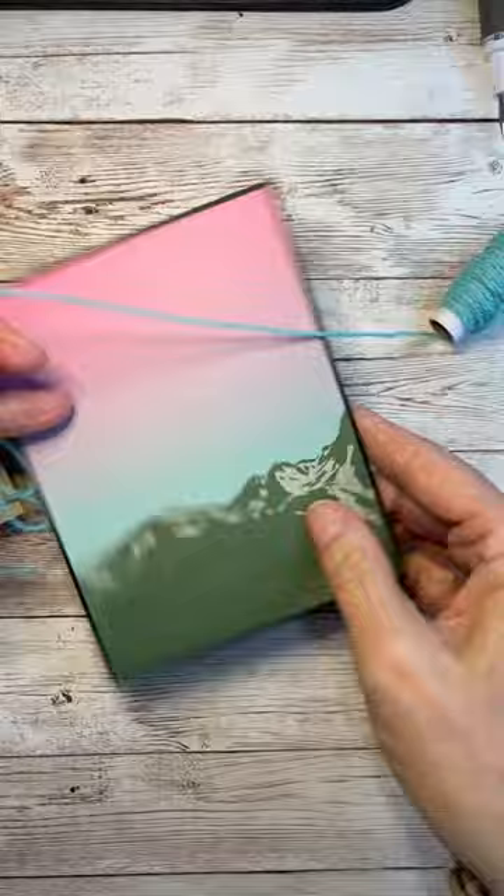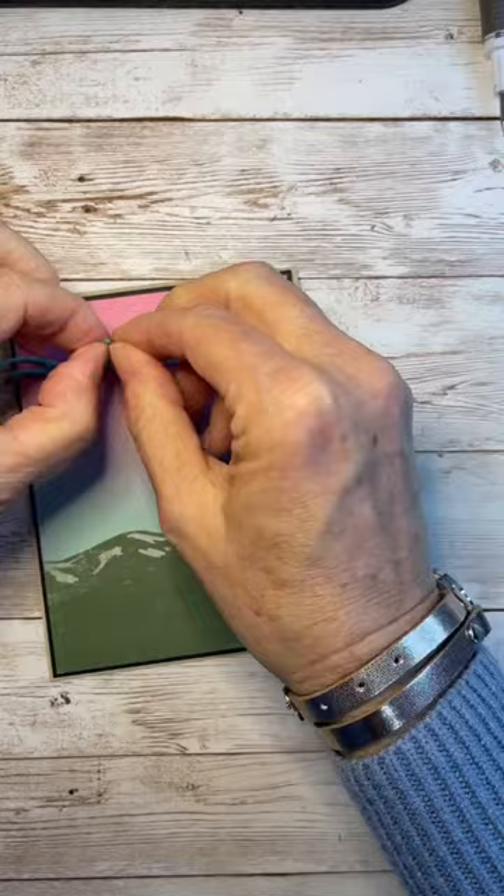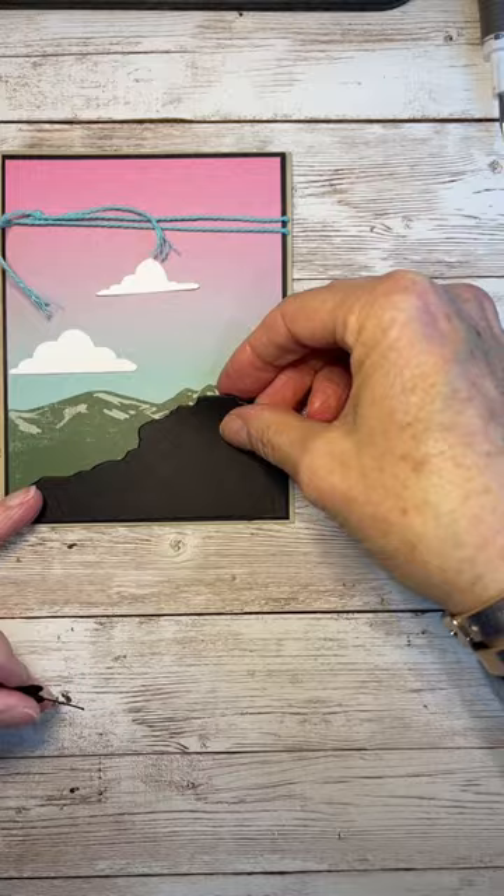The dies add so much to this entire stamp set — the suite is just beautiful. All I did here is die cut out several of the images, and I have the Designer Series paper as the background.